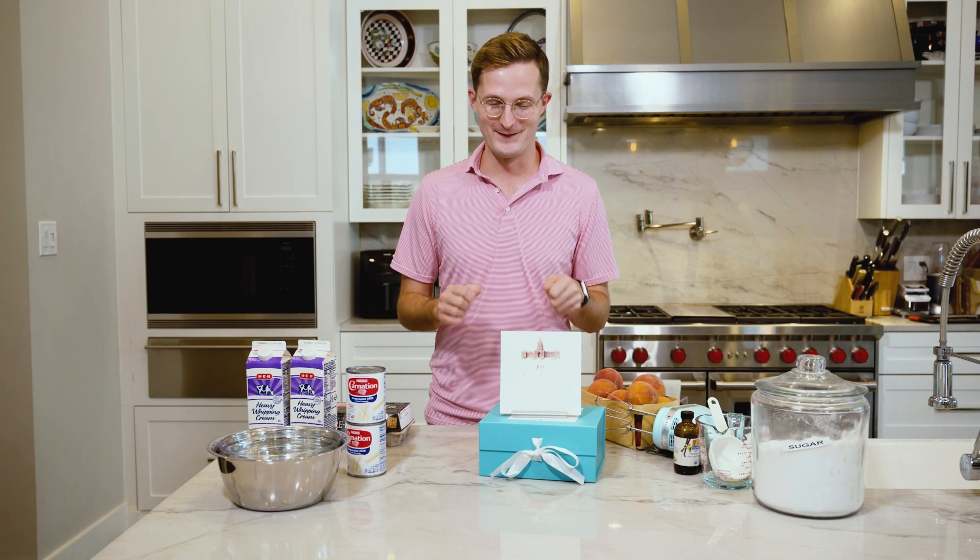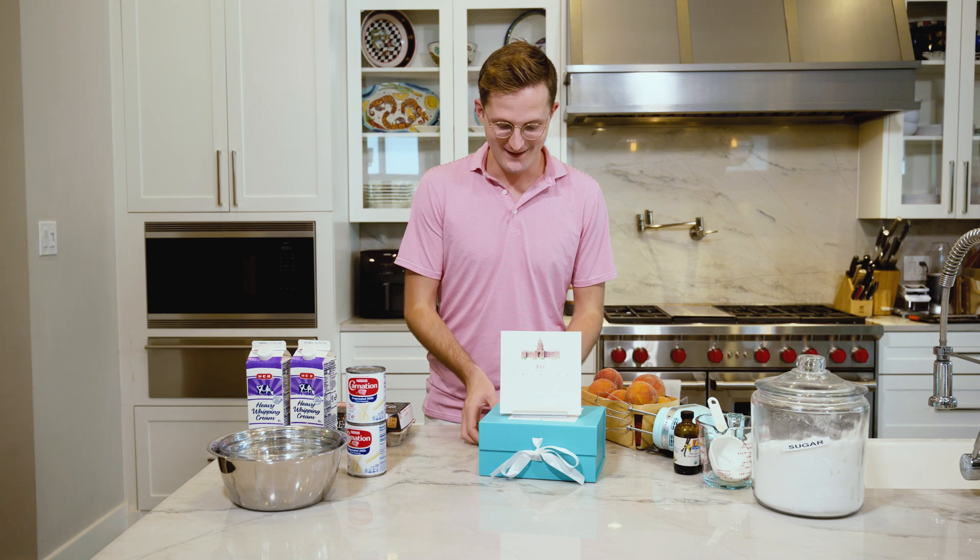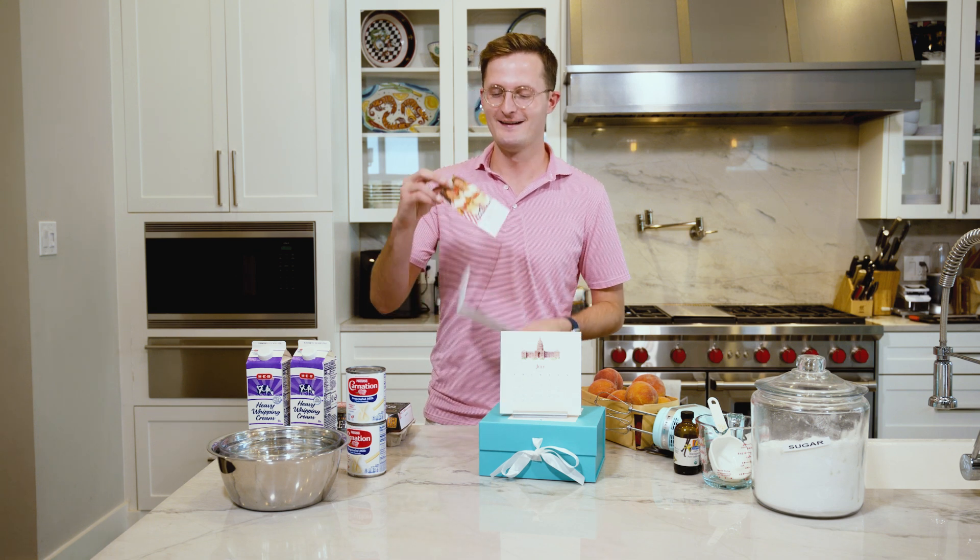Hi, welcome to July. As part of our 2024 Taylor Palladino calendar, each month we do something special. And this month is peach ice cream day. I'm going to have a bunch of family and friends come in and we're going to make some peach ice cream.